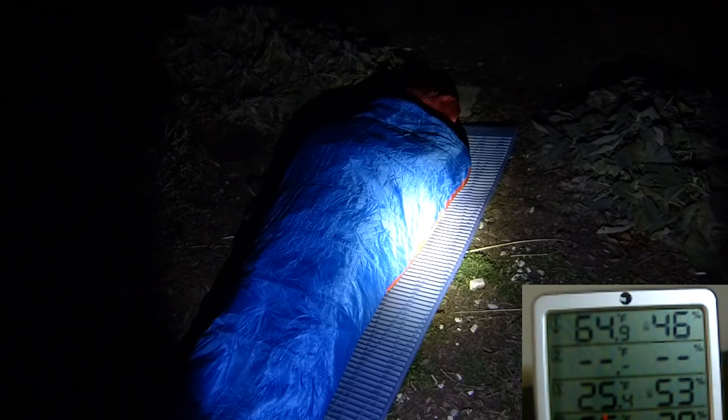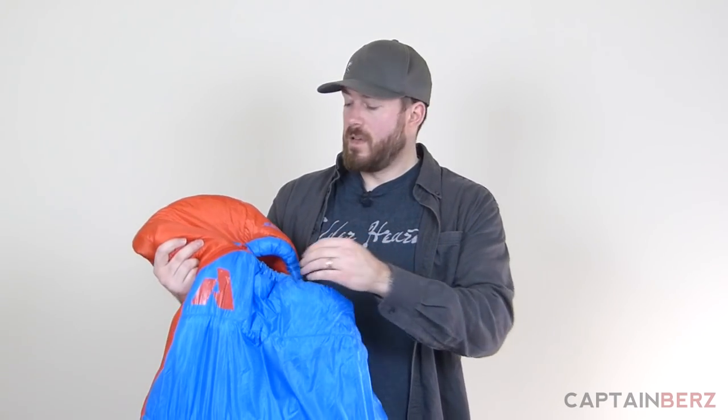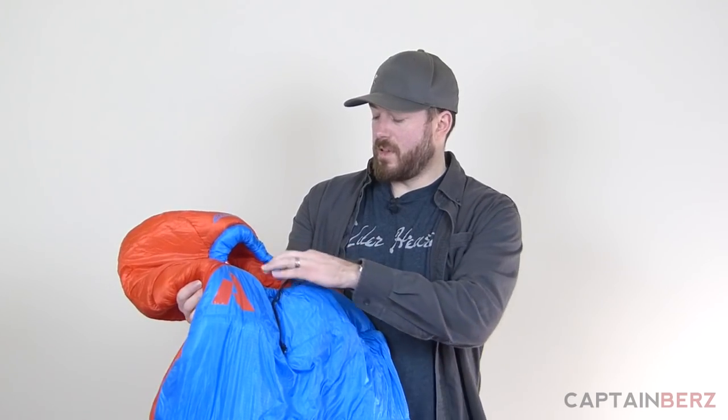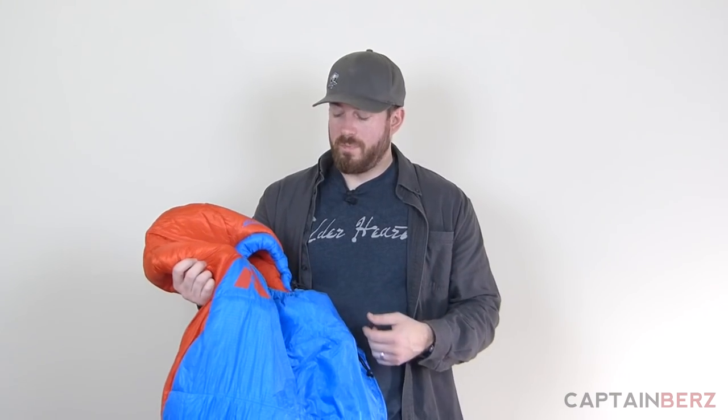One thing I will say about this Eddie Bauer is the baffle that goes around the chest and the cinch system is really different. It does let in some cold air — it's not a huge baffle, so drafts can get in if you move around. You can't cinch it down as easily as some of the other bags I have. I said to myself this one's not gonna be as warm as the VOD, because in the VOD I could really get into a cocoon. I couldn't replicate that here, similar to the Sierra Design Mobile Mummy where getting into a cocoon really keeps warmth in.